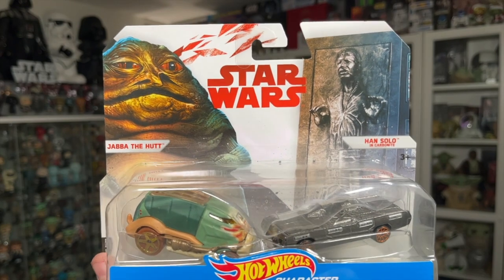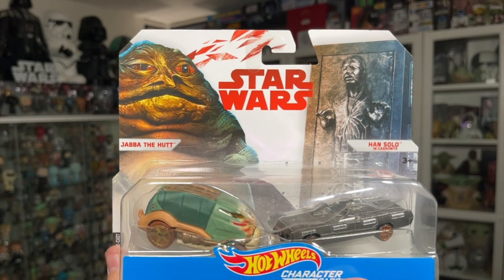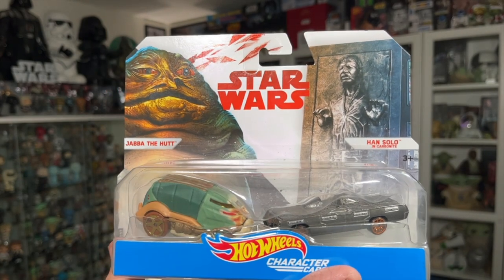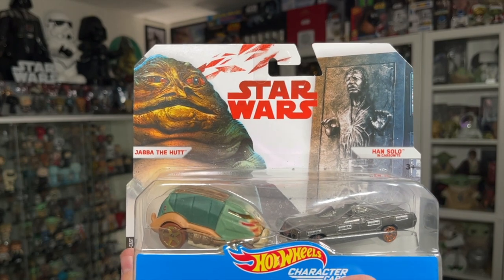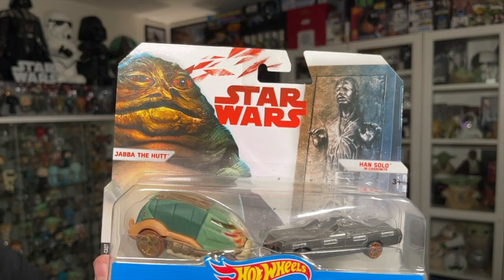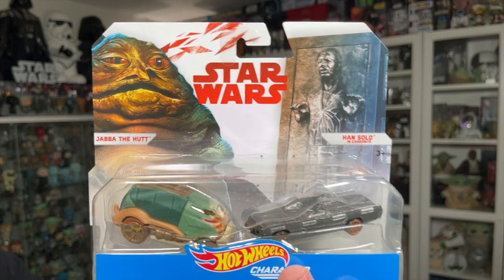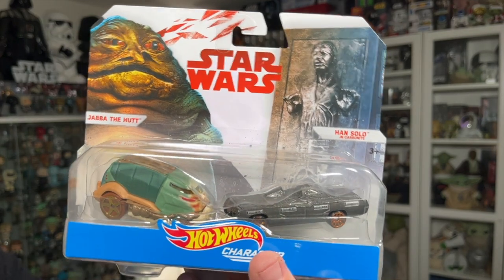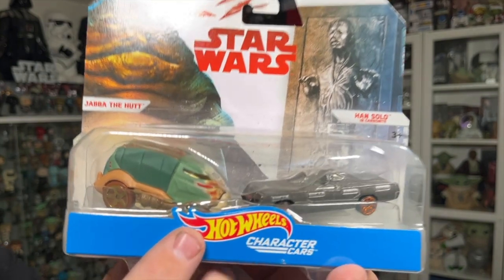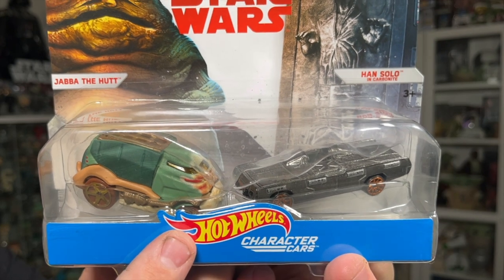There have been character cars released on various different cards — some on the blue card, some on the updated card, and some tied to different movie releases. For example, there were versions released with Solo: A Star Wars Story in yellow colors, so you could get these in various packaging. As I mentioned, I haven't seen the Han Solo in Carbonite one before, so let me know in the comments if you guys have seen it.